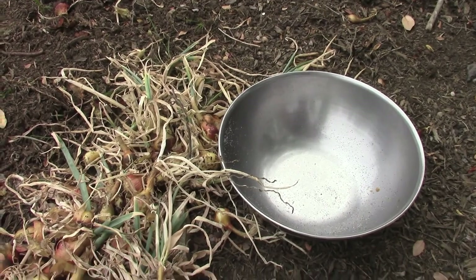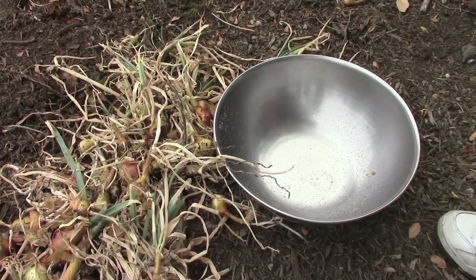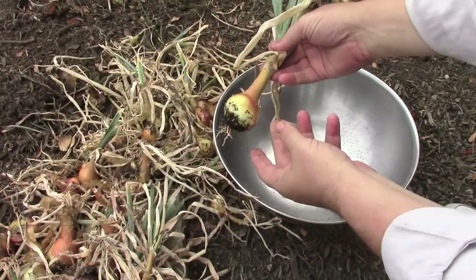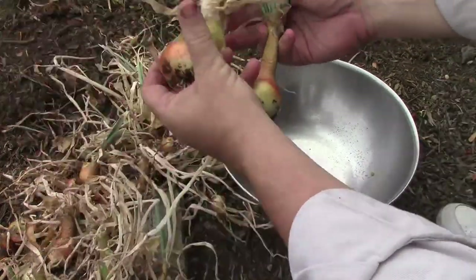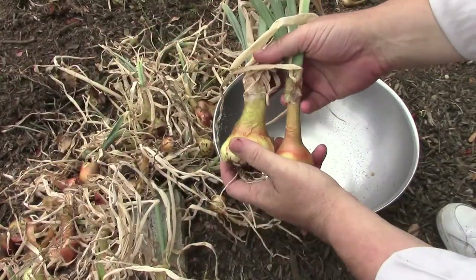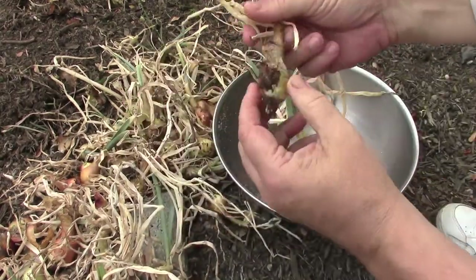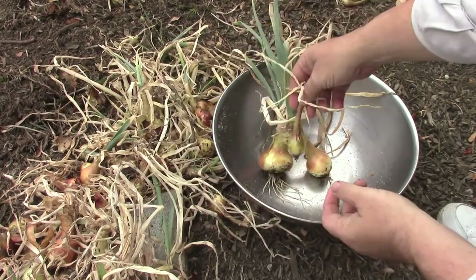So here are the onions I've pulled out. I've kind of cleaned the whole bed out just to see. There were a few rotten ones in there — perhaps they got a little too moist or whatever. But some of them are fairly sizable. This one doesn't look too bad; got another bigger one here, could have gotten a little bit bigger. Definitely these are going to be edible though. The smaller ones we'll just eat right away as part of a salad or toss in a pot of pasta sauce or something like that.